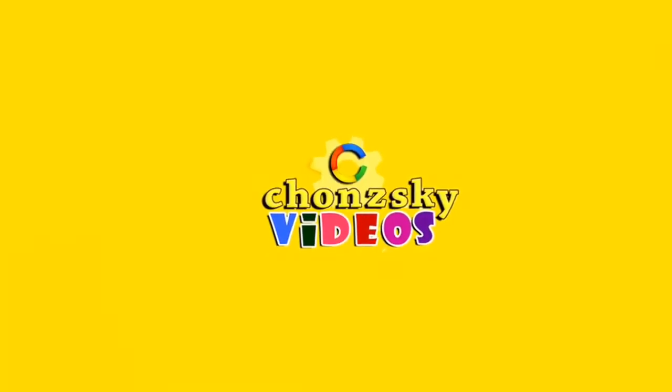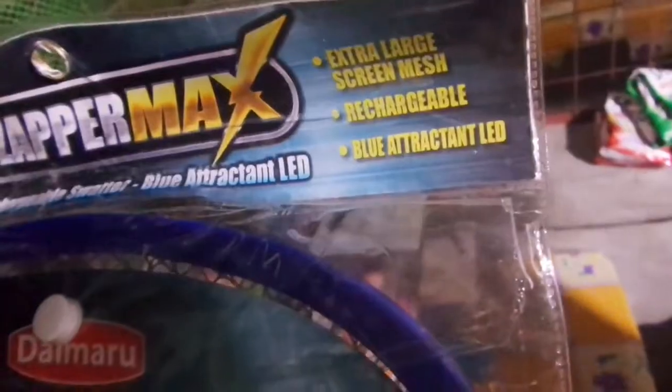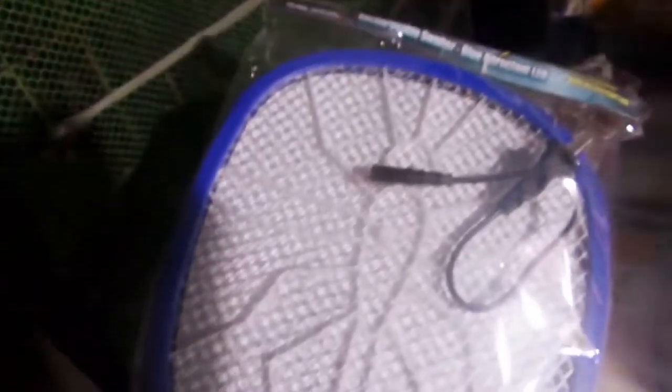Hi guys, welcome to Joe's Kids Channel. Ladies and gentlemen, yes, it's a brand new zapper for mosquitoes and flies.